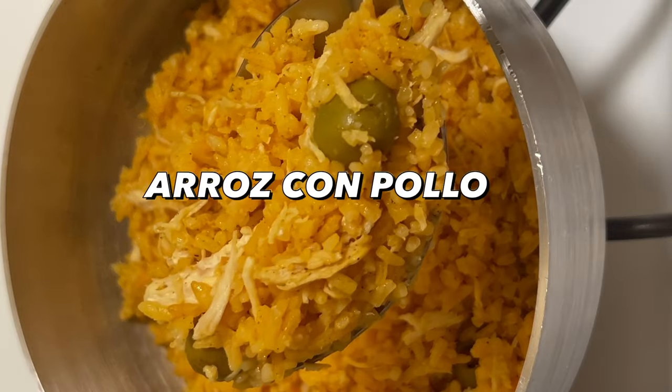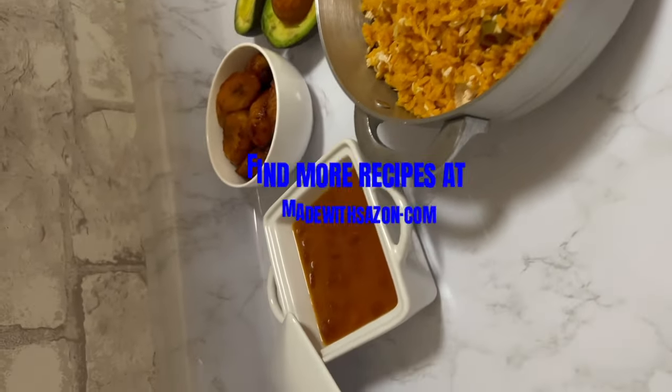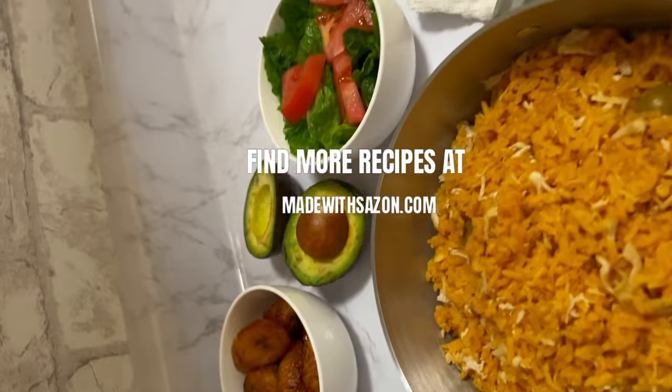Let's make arroz con pollo. As always, the recipe can be found at madewithsazon.com. Let's go ahead and get started.